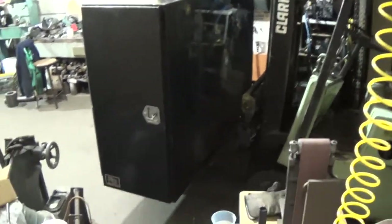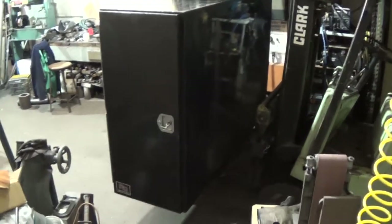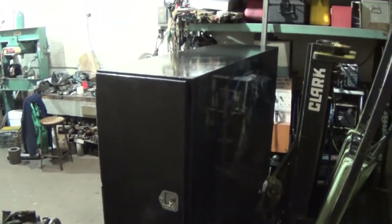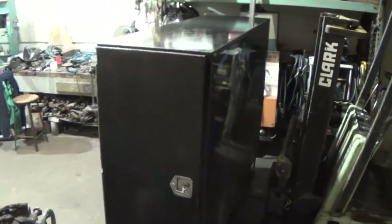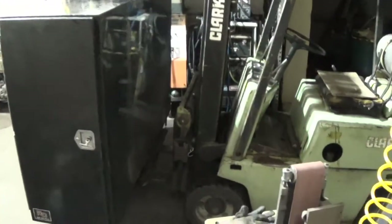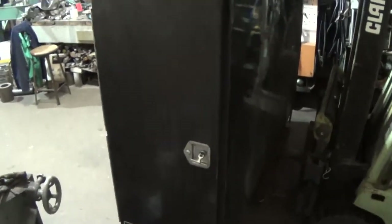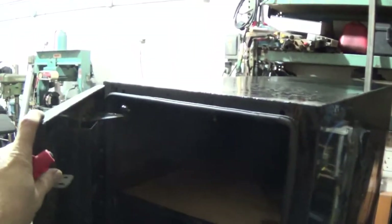I've brought the box inside - or as inside as I can make it. You can see the size of this thing - it's probably all of eight feet wide and about two and a half feet deep or whatever. It's as much in as I can make it. I've got it picked up with the forklift. Let me try to show you what the problem is here. There's no structure left to it - it's all shaky.